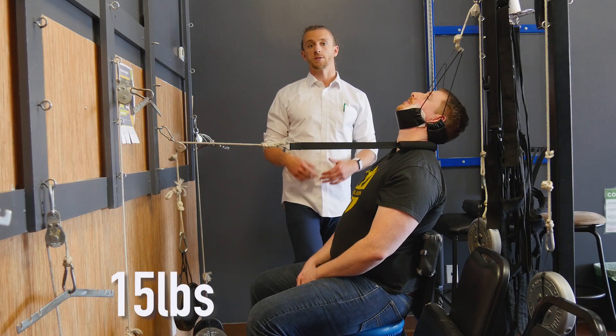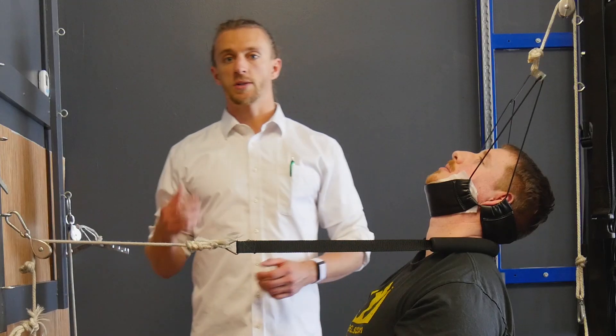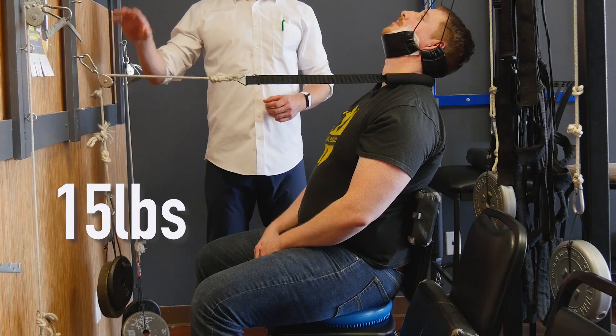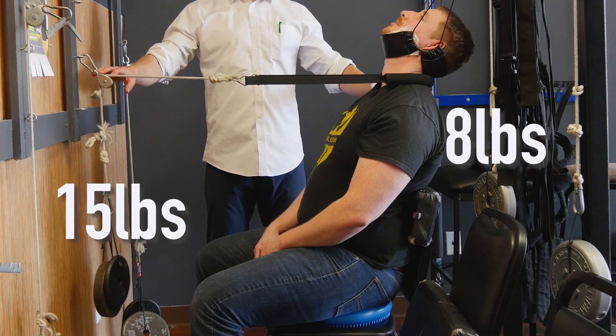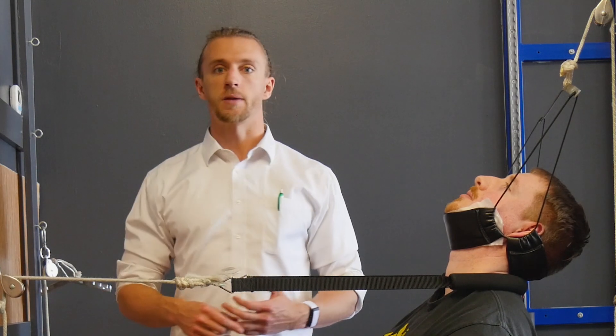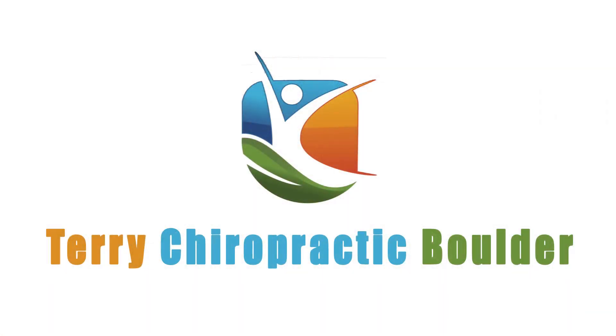There's about 15 pounds pulling straight down through his neck. We've got two counteracting forces — a 2 to 1 ratio of 15 pounds to about 8 pounds back here to counteract forward head posture. Ideally we do this for about 12 minutes, which is the time research shows we have the best benefits for changing the ligamentous properties of the spine. We'll see you next time.